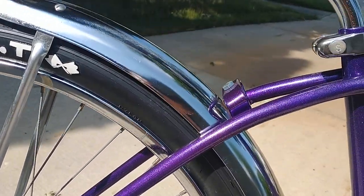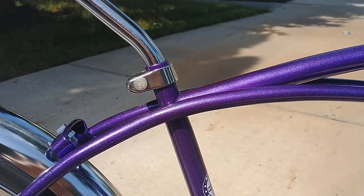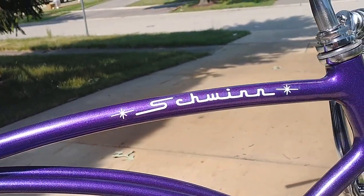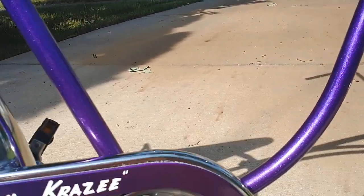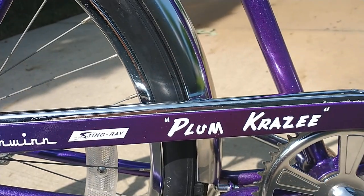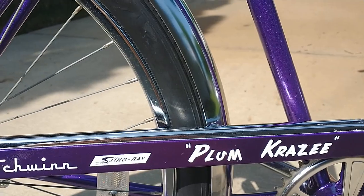Beautiful purple metallic powder coat job on this. Decaled up with the Schwinn script. Custom-made Plum Crazy decal. Chrome guard with the color match.